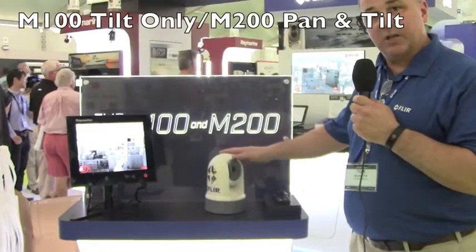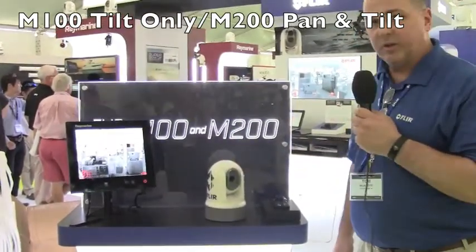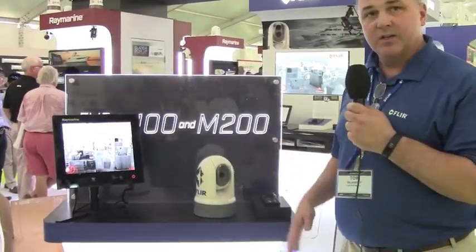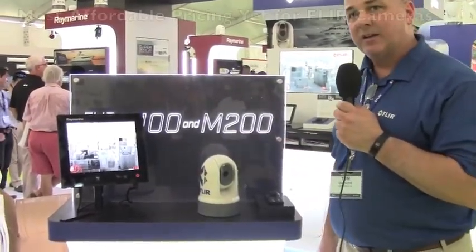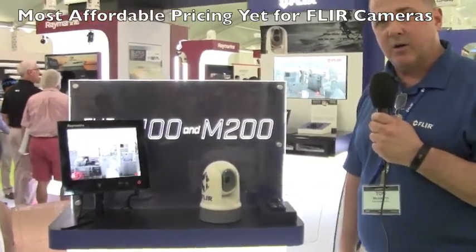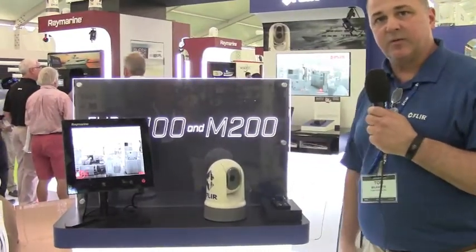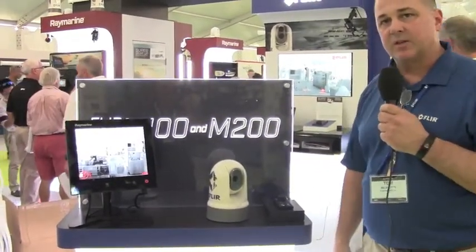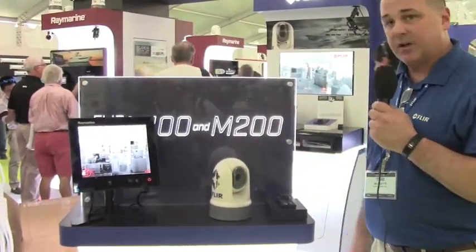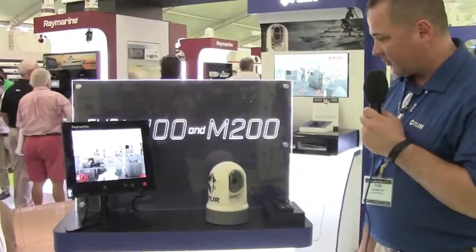The M200 is tilt and pan — so a pan and tilt camera — both at really exciting new pricing. The M100 starts around $2,499 and the M200 is $3,499. Prior to this, the least expensive pan and tilt from FLIR was $9,000. So for $2,499 and $3,499, it's a very cost-effective marine thermal camera in a pan and tilt format.